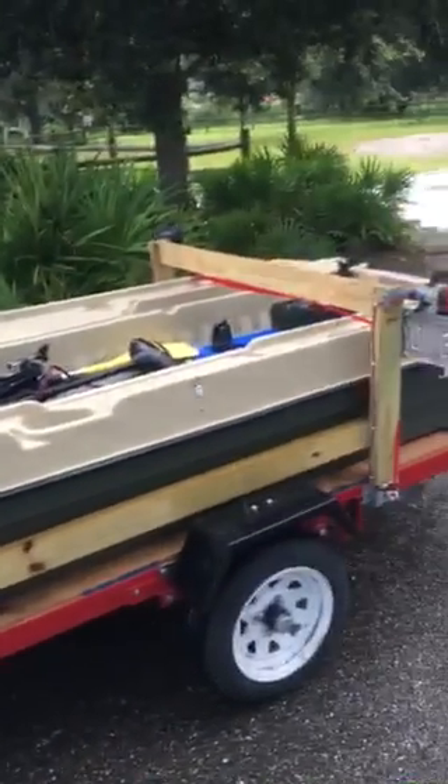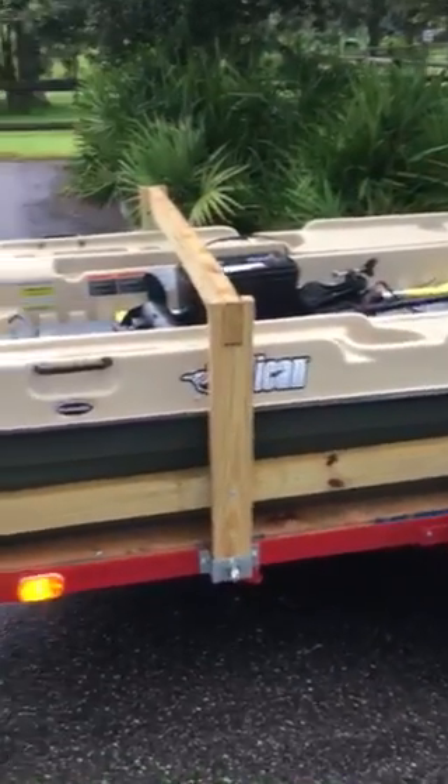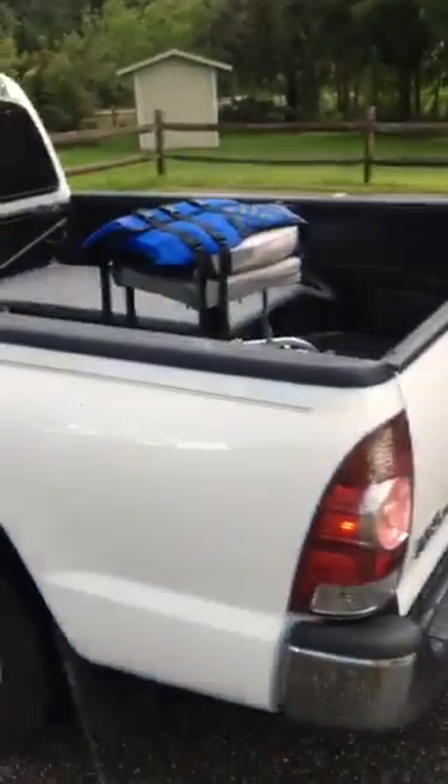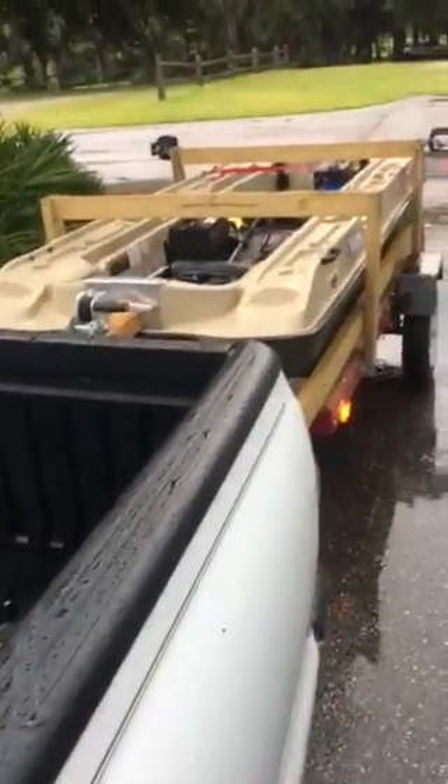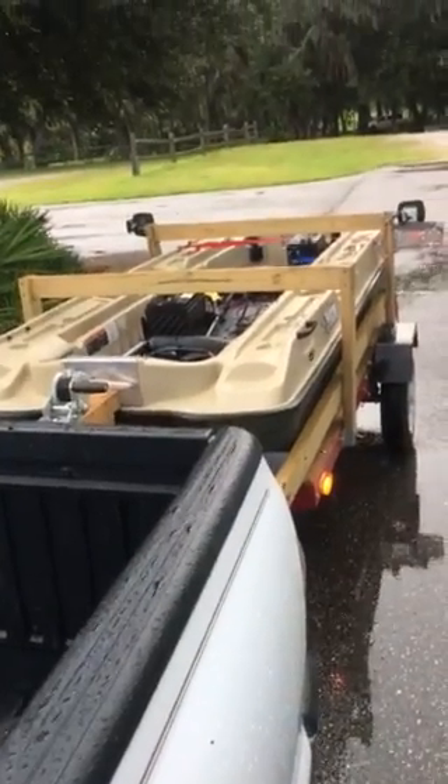I put those runners on it, and I can put my kayak on top when I take my kayak out, or I can put it in the back of the truck — either one. There's my seat with the riser, and there's my table. It's just easier to put this stuff in the back of the truck, but when I get home I'll put it all back in the boat in the garage.